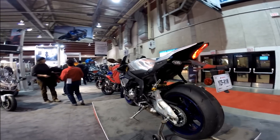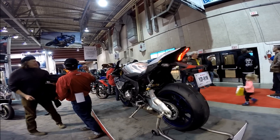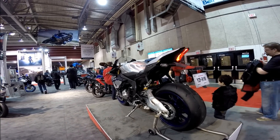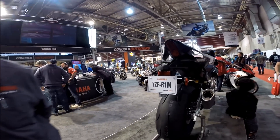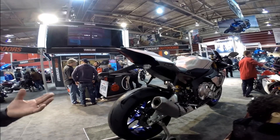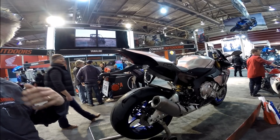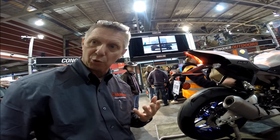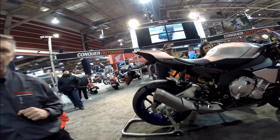I know someone who's going to buy this bike — he's buying the race model. Will he be able to utilize all the features of the race model on the street? Maybe not necessarily all of them, but he'll certainly get the benefit of a good number of those features. Some of the rider aids — slide control, braking control, and traction control — are features that will make riding much more secure and safe should he face a situation on the street that happens quickly, like a panic situation. He has a better chance of being able to control the motorcycle.